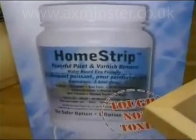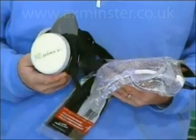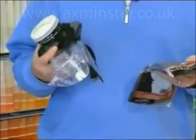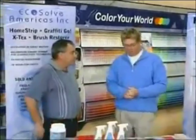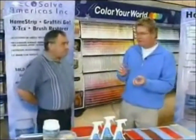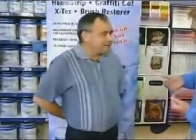It almost looks like you're going to war with all this stuff, and sometimes that's what it's like when you're trying to do some paint stripping. Today on Design Line we are at Color Your World on Highbury Avenue North, London, and special guest Bernie Shellmore is with Ecosol. It's a paint stripper that's very environmentally friendly and very safe to use - which almost seems like an oxymoron, because generally when you think of paint stripping you think of all those things you need to protect yourself.